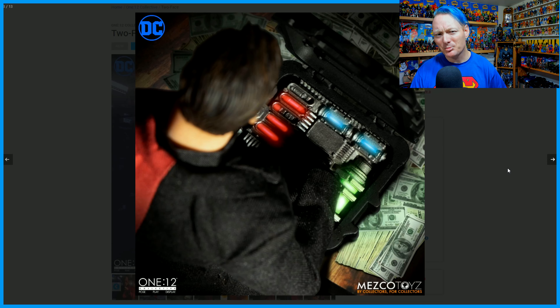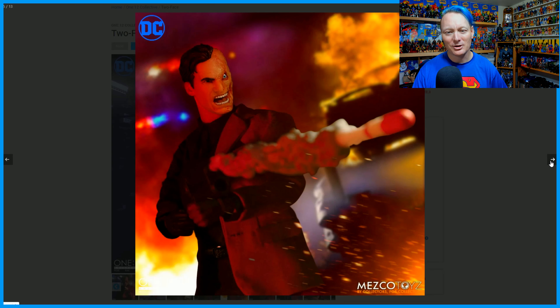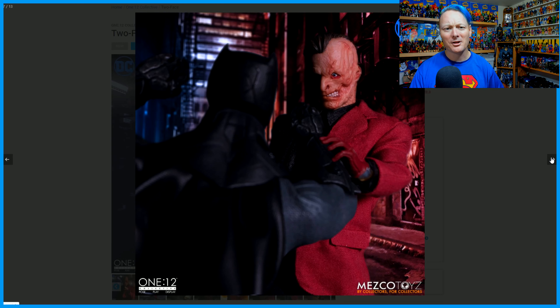I wonder if there'll be a PX Previews exclusive Two-Face where they paint half his face green and give him an orange and purple suit. We can see he's got a briefcase with some kind of detonator or bomb. Another image shows that sidearm — I don't think all those guns are included with the figure. Another image shows another face sculpt, a more angry, heat-of-the-moment head sculpt. Another close-up of the basic head — that eye looks like if you smacked him hard enough, it would just fall right out onto the lapel of his jacket.